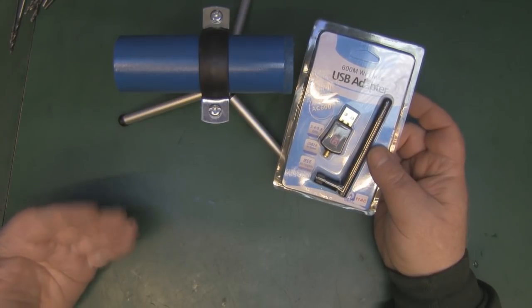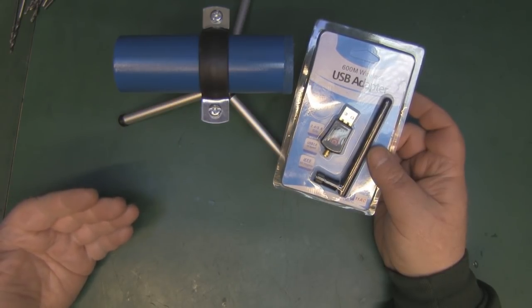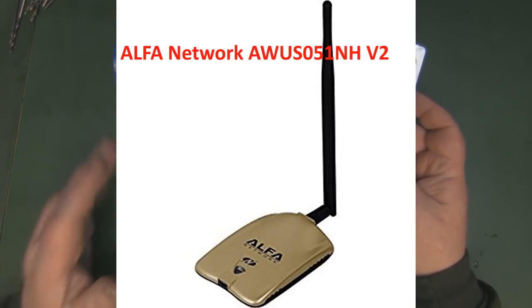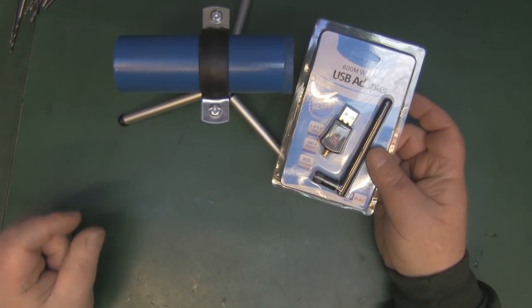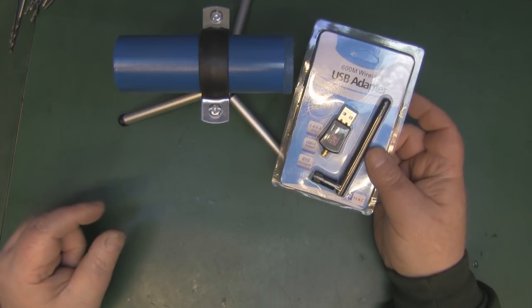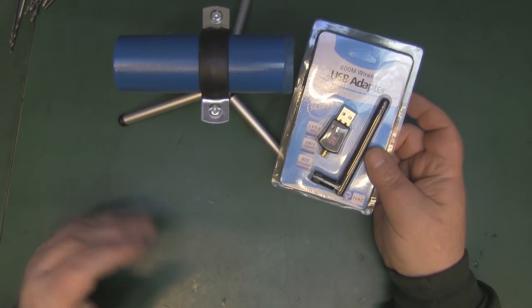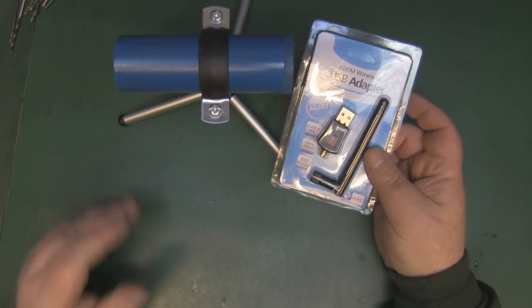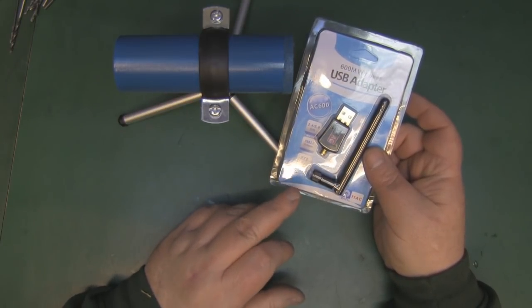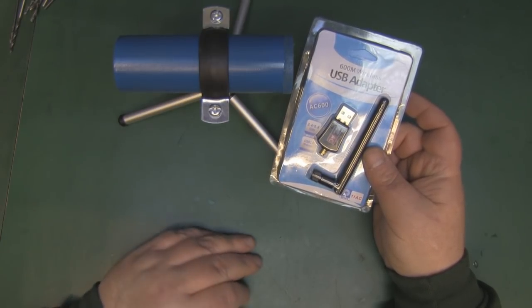I have a few 5 GHz USB adapters but can't lay my hands on them right now. I do have the Alfa Network AWUS051NH version 2, but you have to modify it if you want to use it with an external antenna - the SMA connector on that card is 2.4 GHz only, and the 5 GHz part uses an antenna built into the PCB. I'll probably do a video in the future showing how to modify that, but we'll use this 12-pound adapter for now, which performs reasonably well.